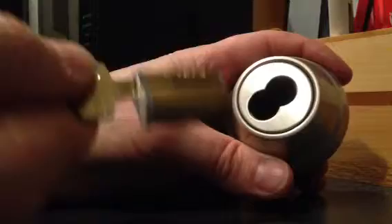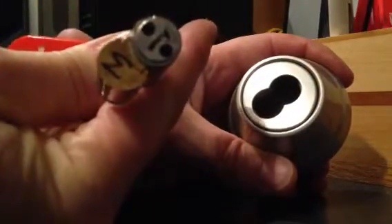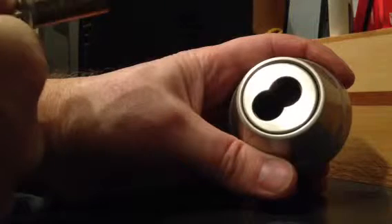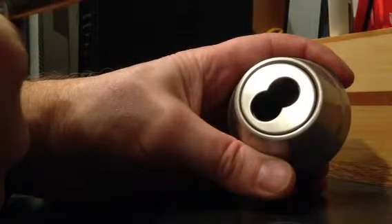You just push this in, you turn it, and pull the cylinder out. This is a number three — you can see on the back side there. If you swap a number two in there, you will have a completely different lock in about 15 seconds. So that's how we do our lock systems on our properties.